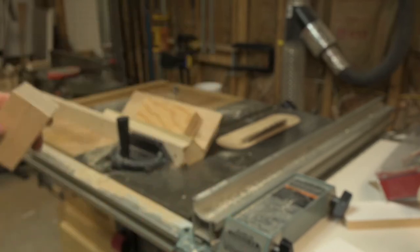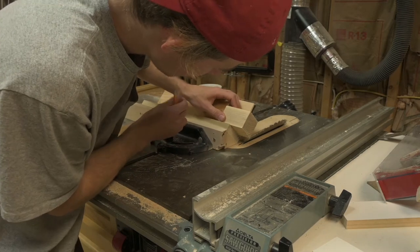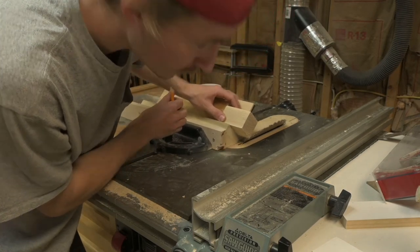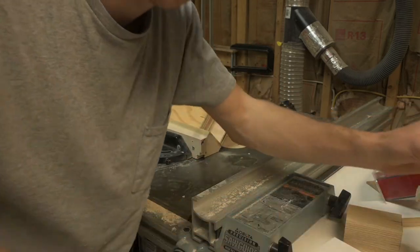We have the piece set in and we'll use that to cut to each of our lines. It'll make sense once I cut it out.